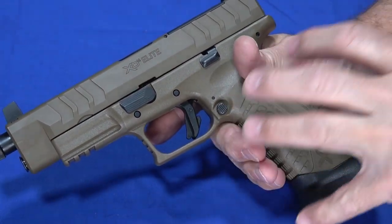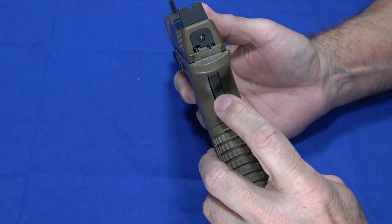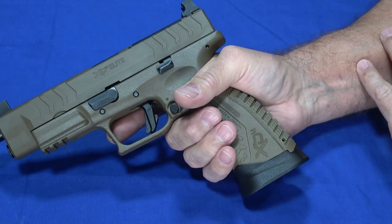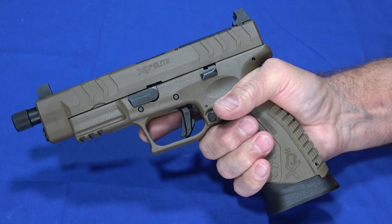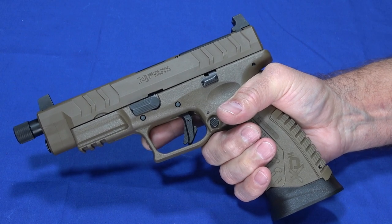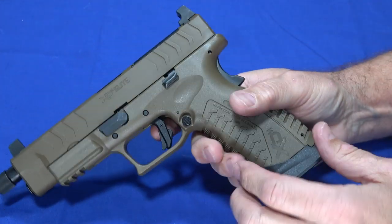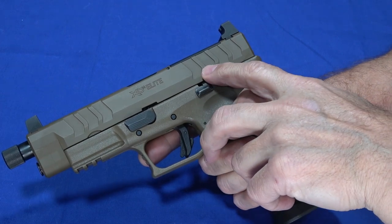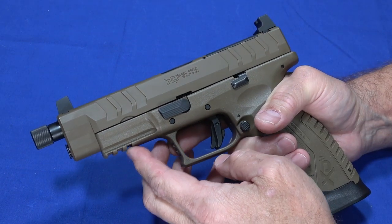From a safety perspective, it has all the safeties you're used to in an XDM: the trigger safety and the grip safety. I know these are contentious, but I've never had an XDM not fire when I gripped the pistol properly — it fires every time, and it doesn't really get in the way if you're operating it properly. Internally it also has the striker block drop safety. So it's got all the normal safeties, and it also has a three-slot Picatinny rail.